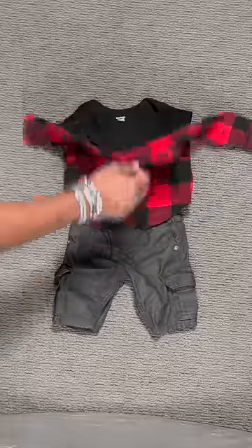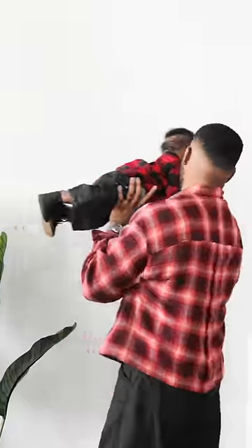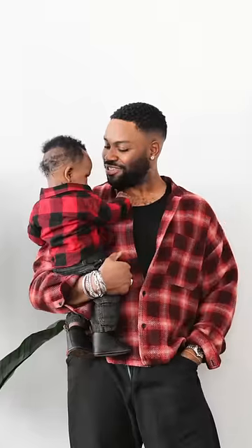And here's my son's flannel — you got that standard three square check and it's much thinner than mine to keep my boy cool. And yeah, there you have it. Look at my little lumberjack.